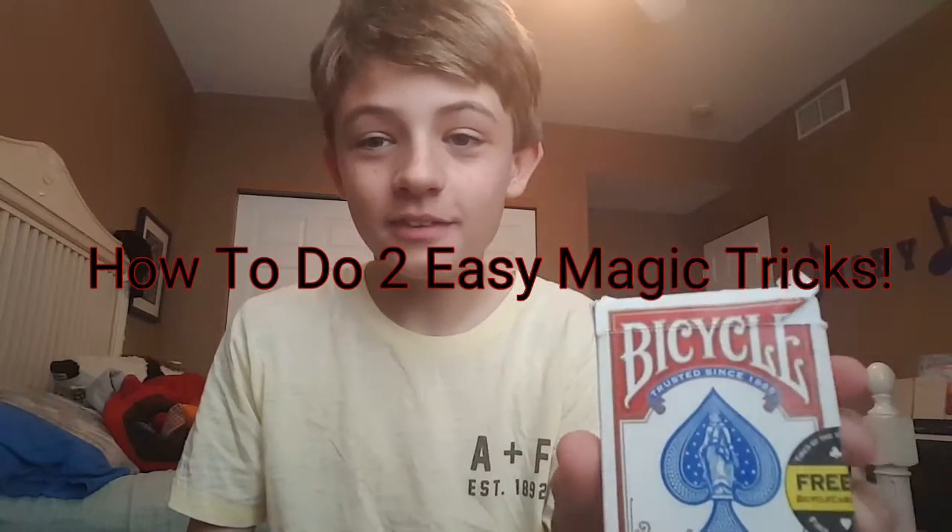Hey guys, welcome back to another video. Today it is a magic video — a magic tutorial video. I haven't done one of these ever on the channel. I've done a few magic kit reviews, but I've never done showing you how to do tricks.